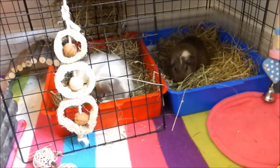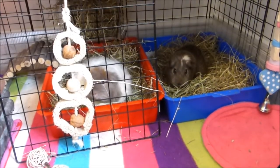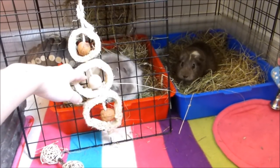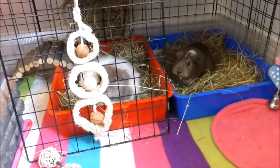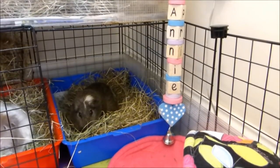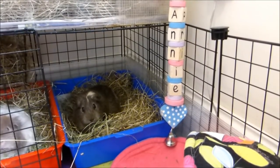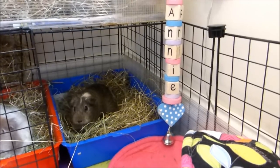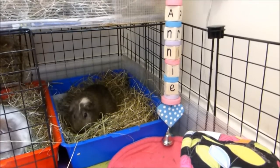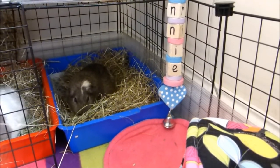Starting in the downstairs section: the litter tray area is pretty much the same, but I've added some of their favourite Timothy hay — which they're munching on now. I've also added one of the Naturals dangly things from Pets at Home, which adds a natural touch. On this side we've also got another dangly thing — a wooden block-style toy from Hop Nibble Squeak, which was actually sent to me by Carrie's Little Piggies. Thank you so much for that!